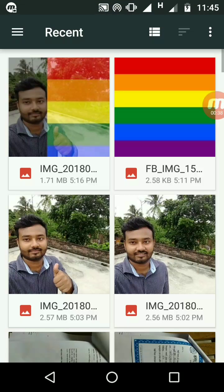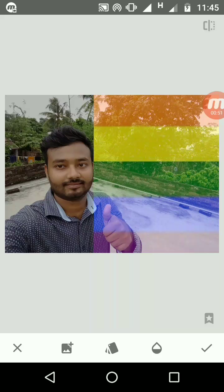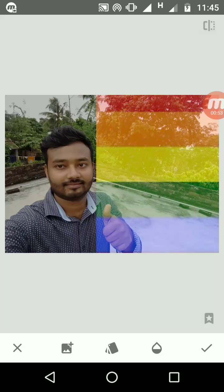Click the plus image button, then select which picture you want to merge. Now you have got two pictures, and you can do anything with this picture from here.